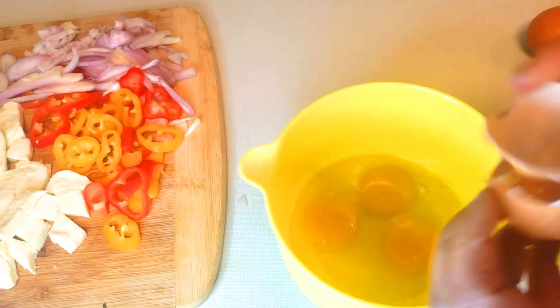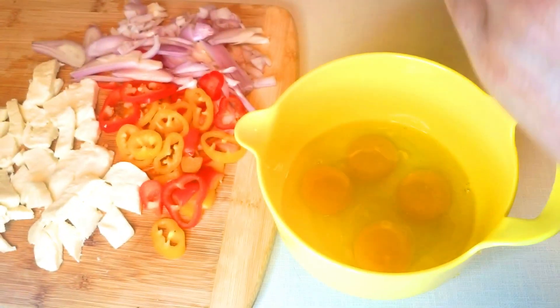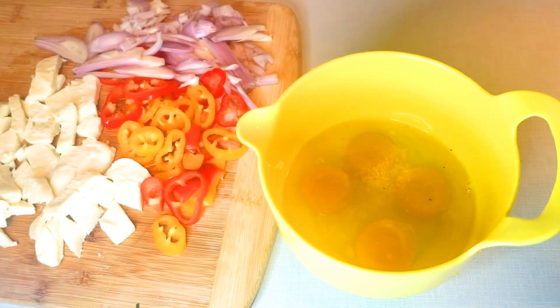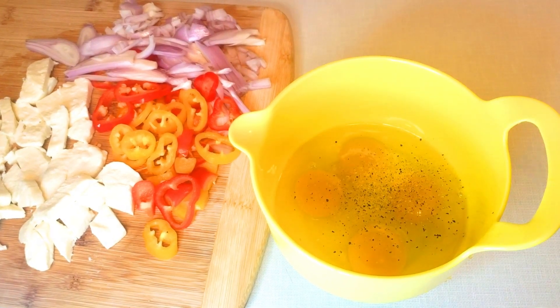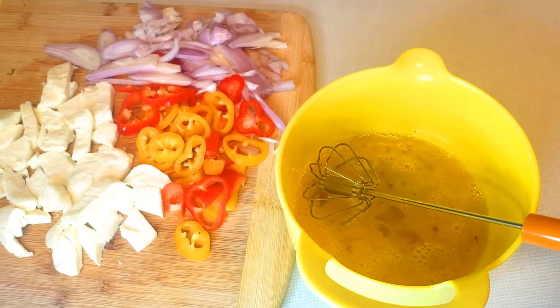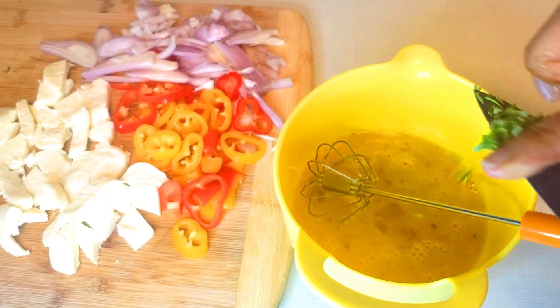Once I make everything ready, I will start beating my eggs. I use four eggs and I add enough salt, then black pepper, then I'll add chopped fresh rosemary.